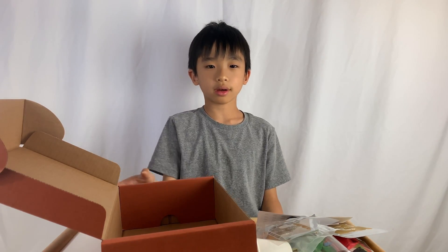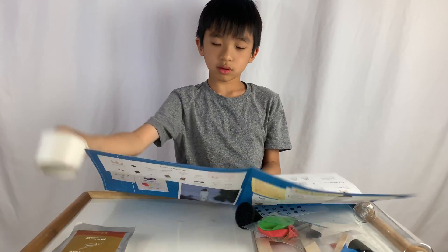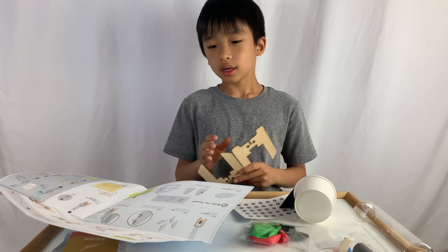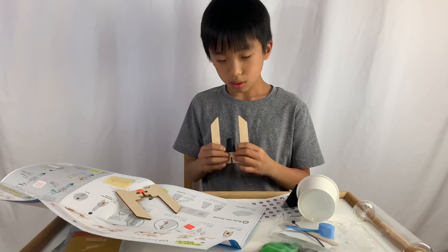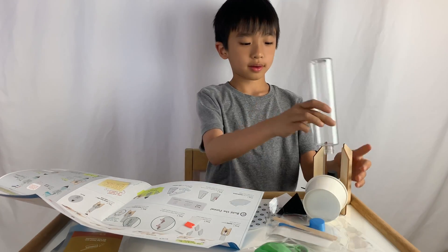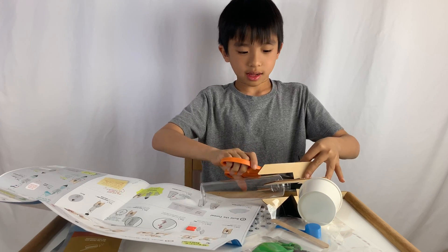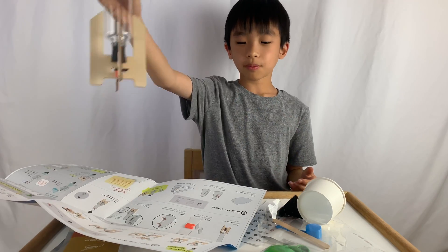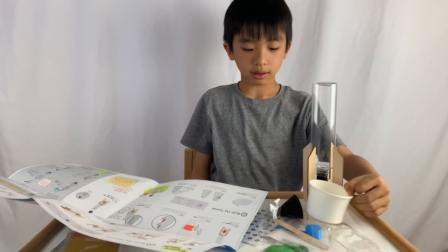Now we're going to build the bottle rocket. There are four parts. Step one: find the slit and the two launcher pieces. Okay, we got it. Just go like that — this is a rocket. So we were on part B, build the rocket. Step one: press the bottle down onto the core.